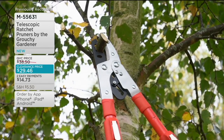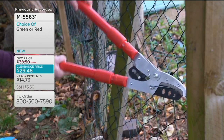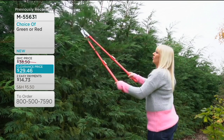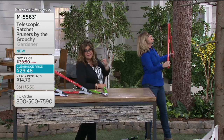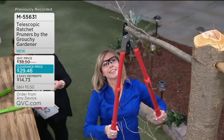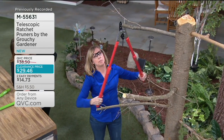It's nice because number one, it's safer — you're not climbing up on a big ladder in the backyard trying to reach something because this telescopes out for you. It's also going to save you money; you don't have to pay someone to come and prune when you can do it yourself. And don't pull out that rusty old saw when you can make quick work going from a thicker branch to a thinner branch with this.